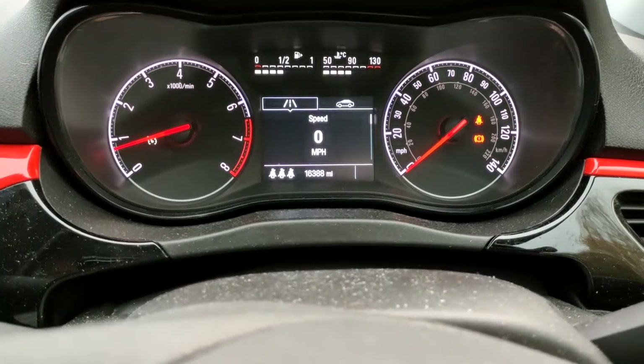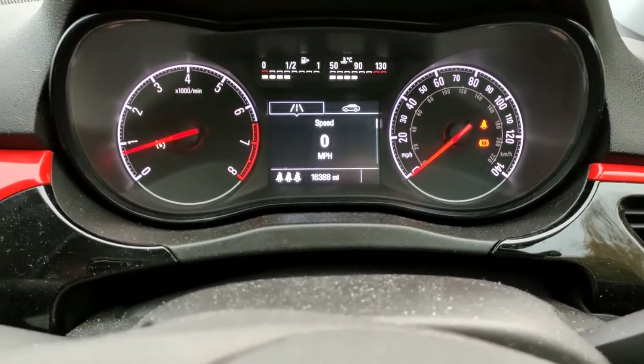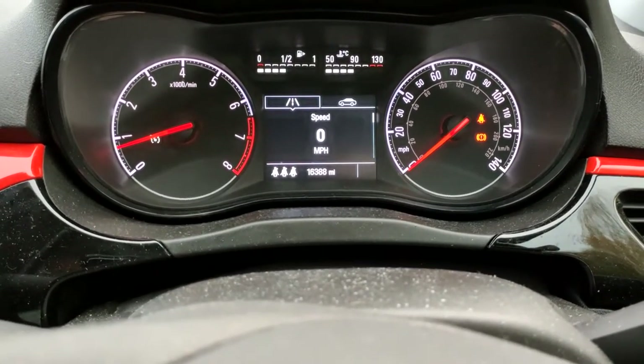As soon as you put your feet on any pedal — the accelerator, the clutch, the brake — it'll go off. Your cruise control will go off and you're back in control with your feet again.